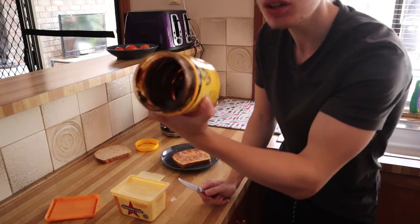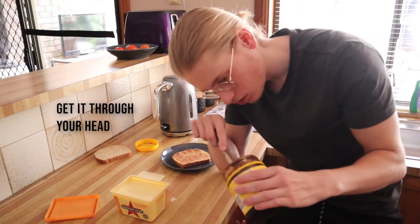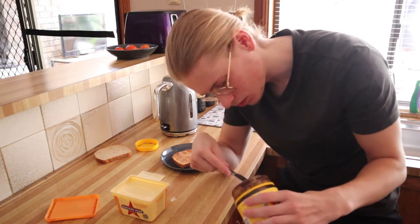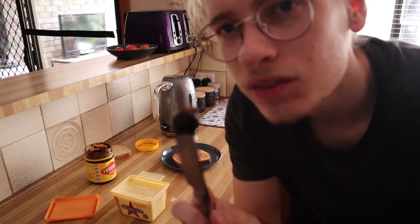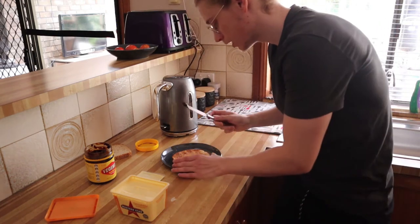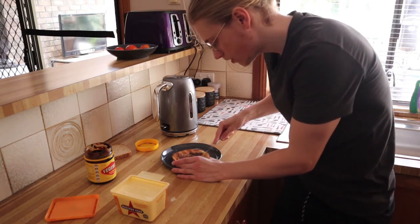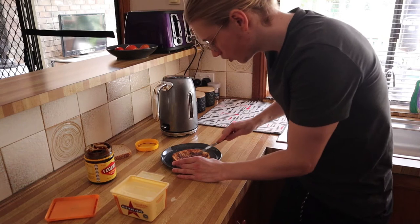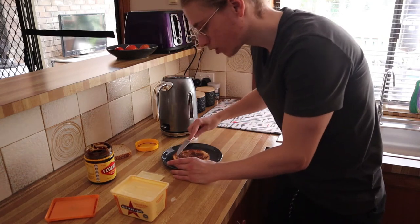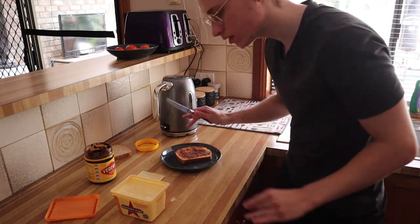Now this Vegemite is not fresh and new — I didn't buy it for this video. I eat it regularly. This is where people can get confused: you don't need a lot of Vegemite. Do you see how much Vegemite that is? You get the picture, right? Now we're going to take that and just lightly spread that Vegemite all across our piece of toast. Try and go to the edges, but you don't have to go crazy overboard. That's fine as it is — just a nice little light covering.